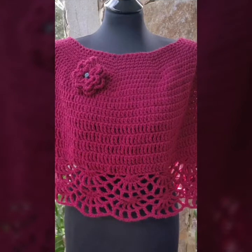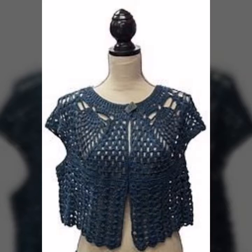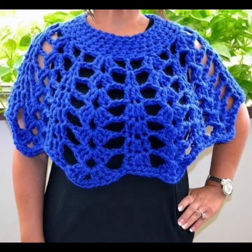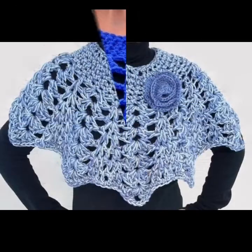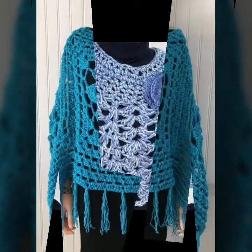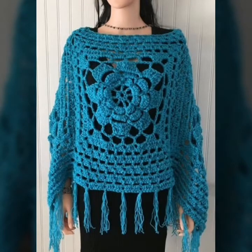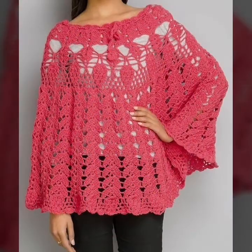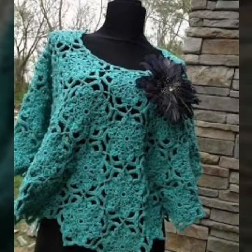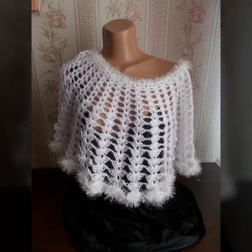Friends, you can make this pattern design and ideas yourself. You can make these designs of handmade knitting patterns of gorgeous pasty. I hope you like and enjoy my design and ideas. These are different handmade gorgeous and beautiful knitting designs — very beautiful and different stylish designs and ideas.